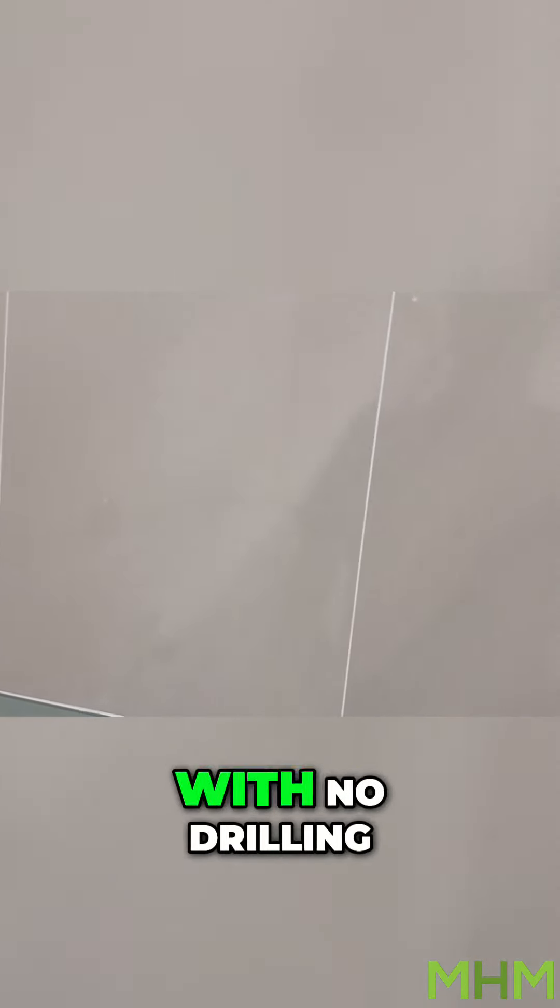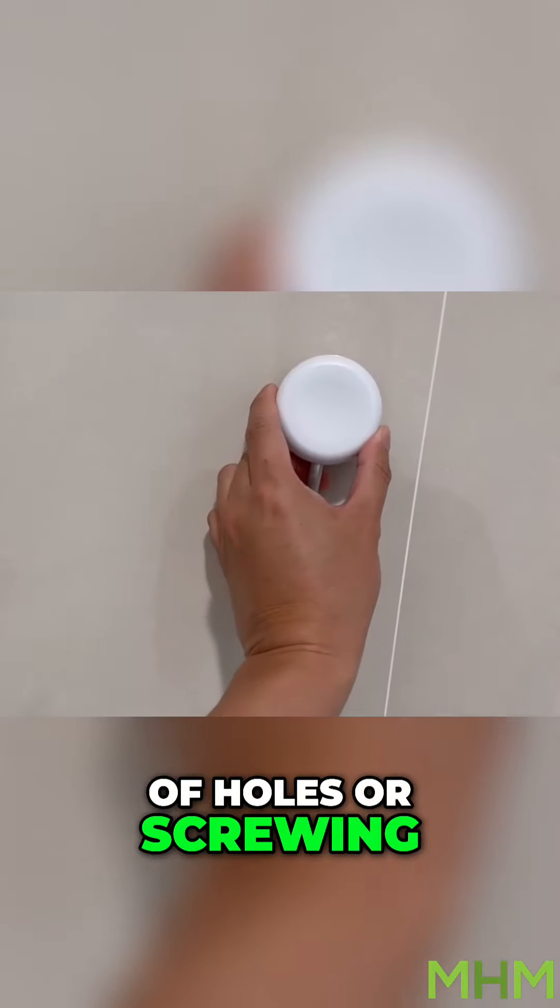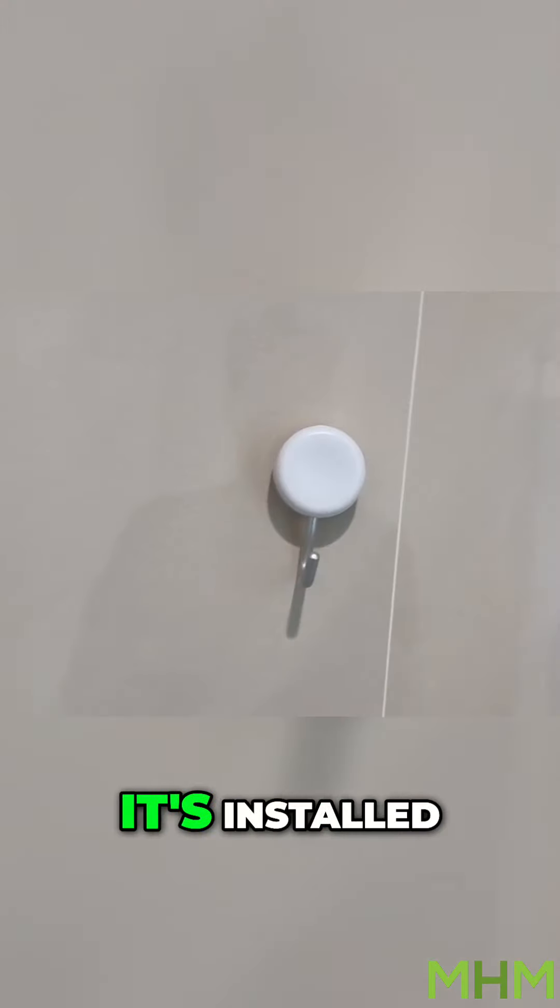The suction hooks install in just one second with no drilling of holes or screwing. You can count along with me, one, and that's it. It's installed.